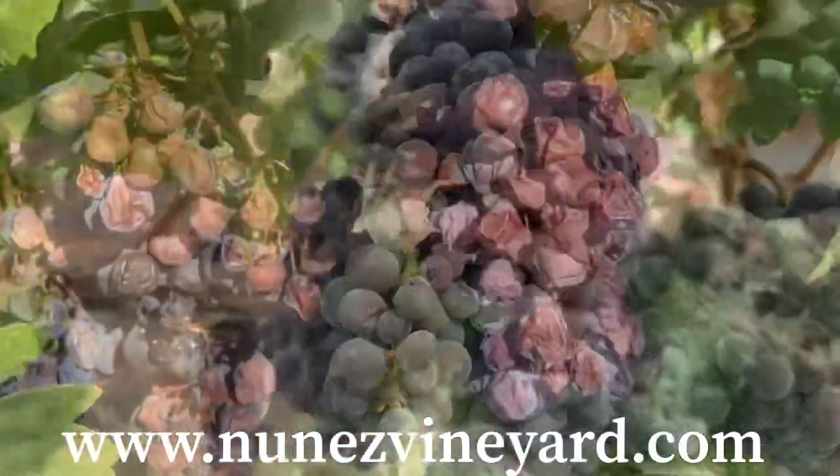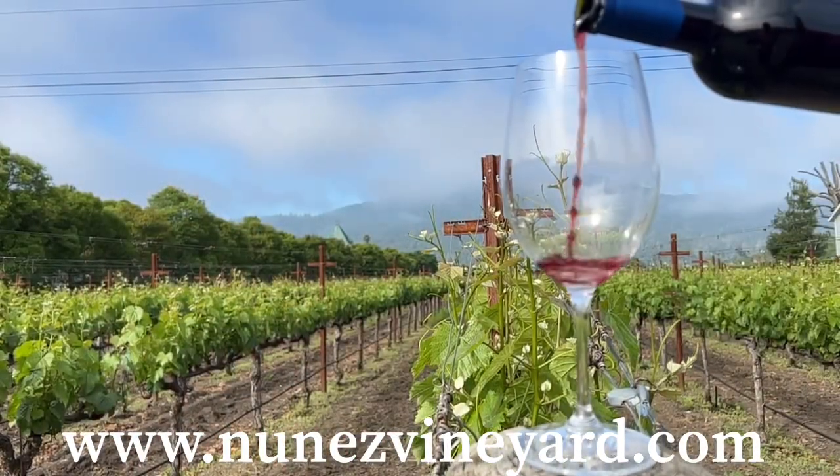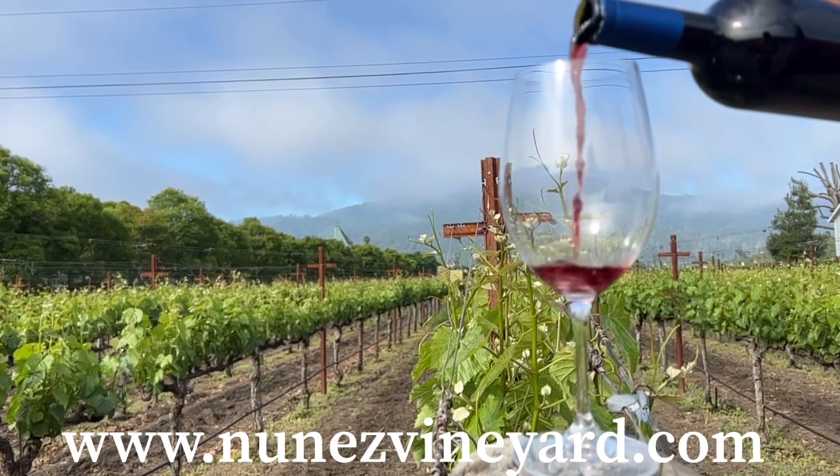The modified vertical shoe position trellis has its advantages. At the end of the day it's all about whatever it takes to make the best wine possible.